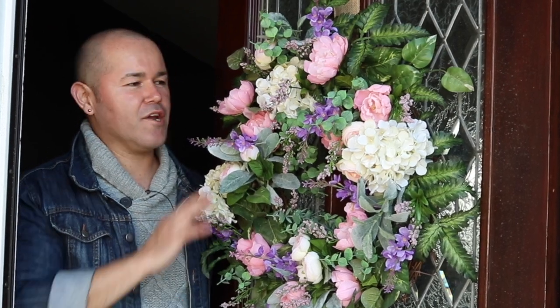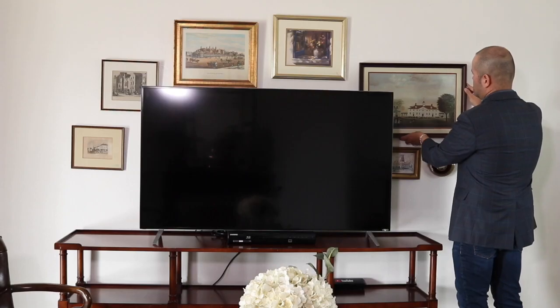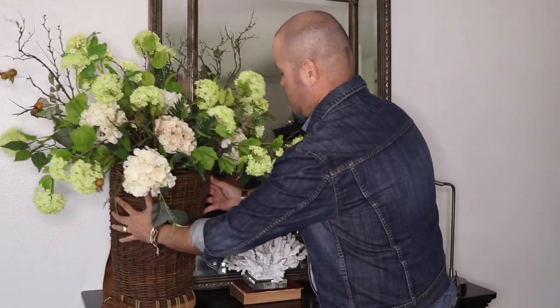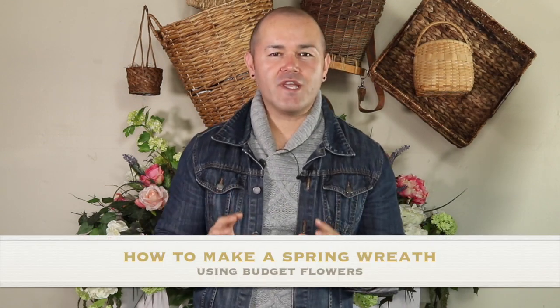On today's video I'm going to show you how to create a beautiful spring wreath using all Walmart flowers. Hello everyone, I am Ramon, welcome back to Ramon at Home. I'm so excited you're here today because I'm going to show you how to create a gorgeous spring wreath for your front door, all done with Walmart flowers.